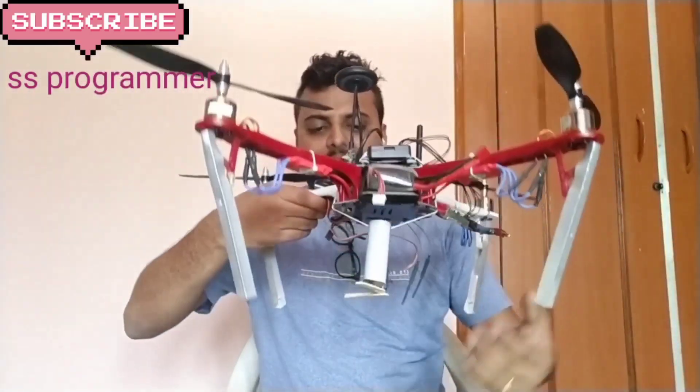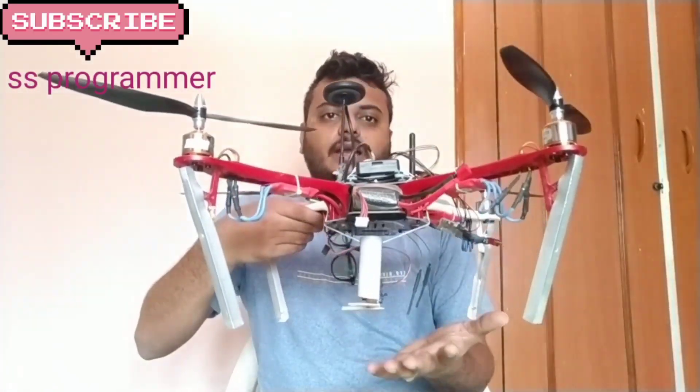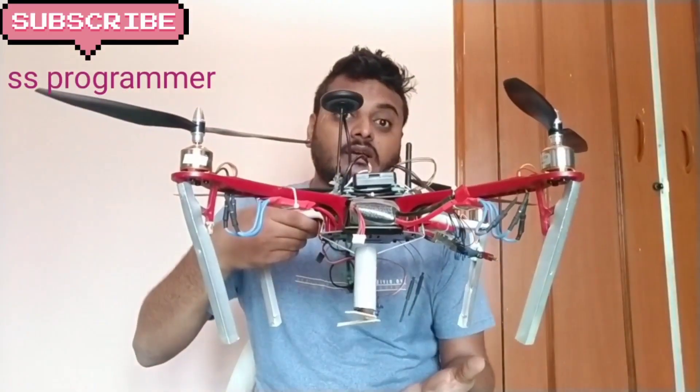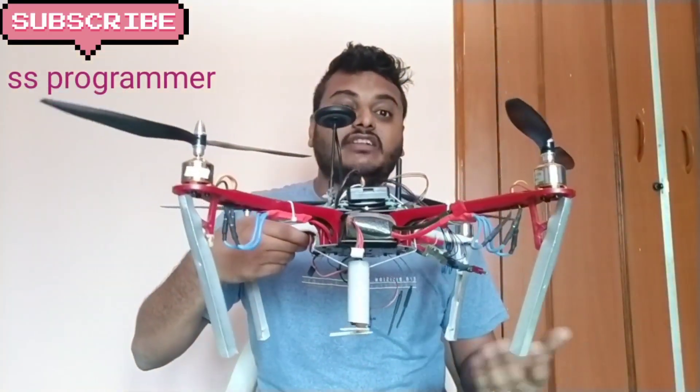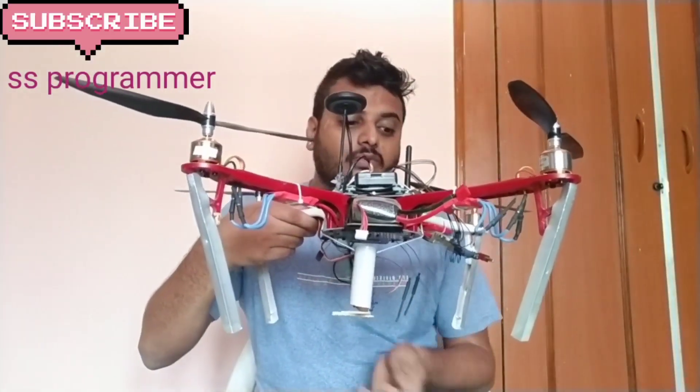Hello friends, welcome back to the channel, this is Srinivas Kalwar. In this video we are making homemade landing gears. Landing gear is needed when you want to make any application on a drone which requires height — for example, the seed dropping application and flower dropping application I made previously.